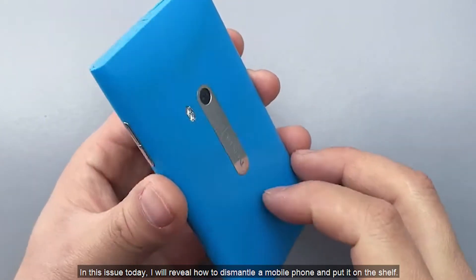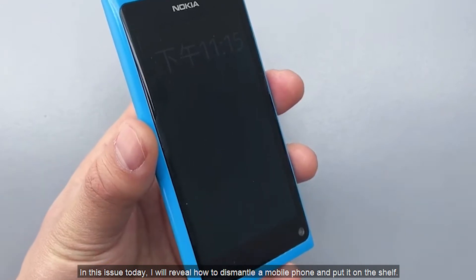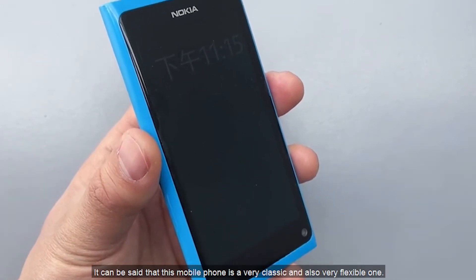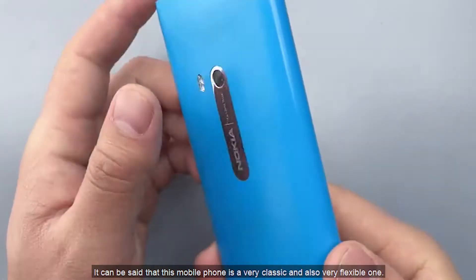Hello everyone. In this issue today, I will review how to dismantle a mobile phone and put it on the shelf. It can be said that this mobile phone is a very classic and also very flexible one.